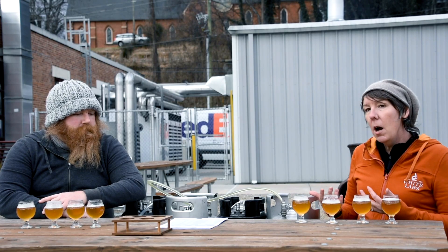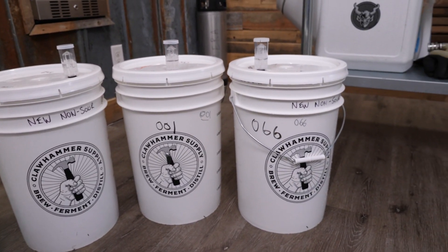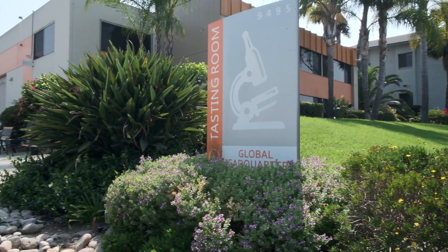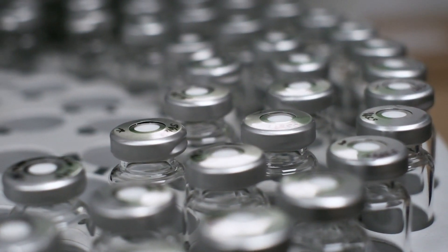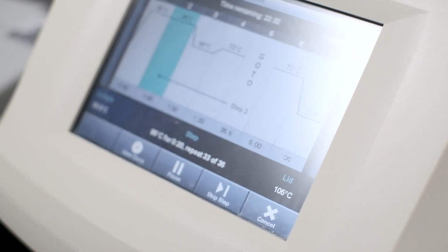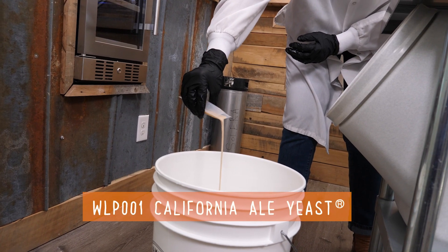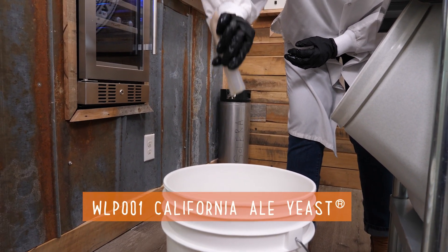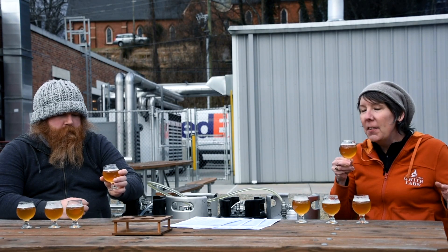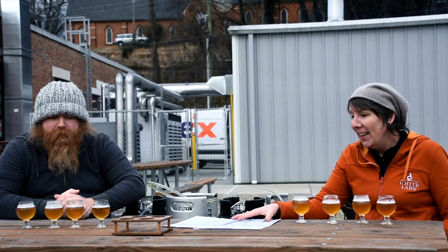Here we are a couple of weeks later, after the beers have all been fermented out. We got some samples of all the different beers and sent them off to San Diego to our analytical lab. We got some analytical data here to share, which is really cool. The four different strains we used were WLP-001, California Ale Yeast, as our first one. This is the one I'm most familiar with — very versatile, lots of different styles, super clean, which is what you'd expect from that yeast strain.